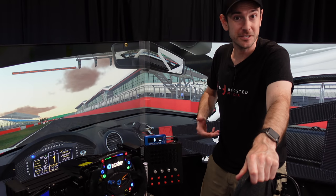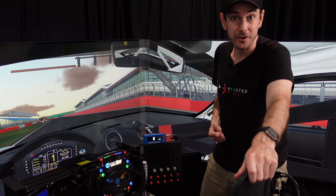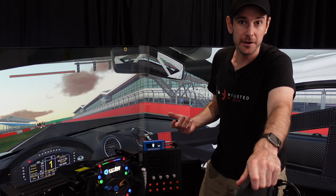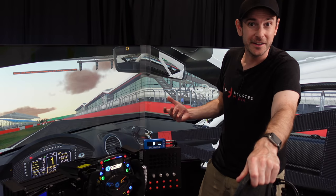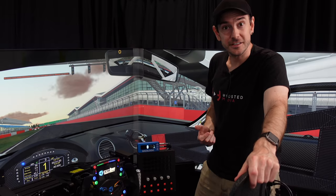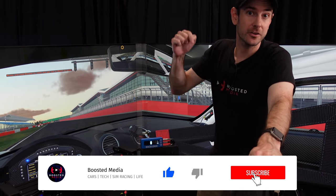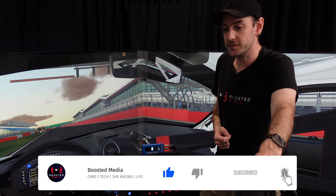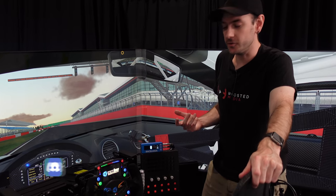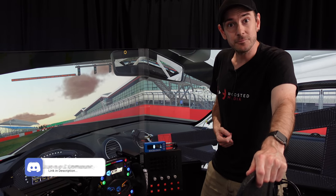I hope this video has helped you guys out and given you a bit of insight into some of the things I'm appreciating every single day on the rig — hopefully giving you some ideas for things you can upgrade on your own rig that are outside of the super expensive screens, motion platforms, and things like that we've been looking at recently. Thank you very much for watching. Leave a thumbs up if you've enjoyed the video, let me know in the comments what you've been enjoying most on your sim rigs, and let me know what gear you'd like to see more reviews on. We'll see you again soon.